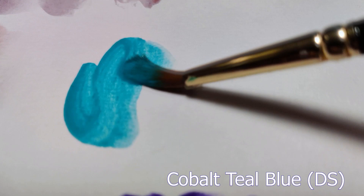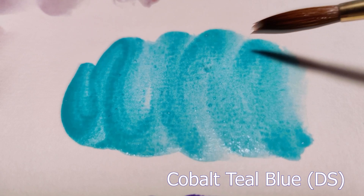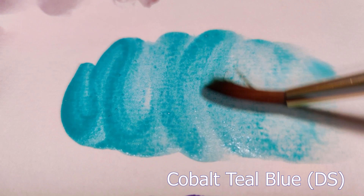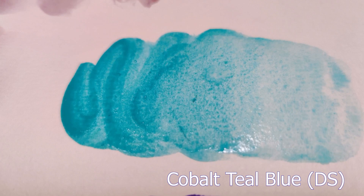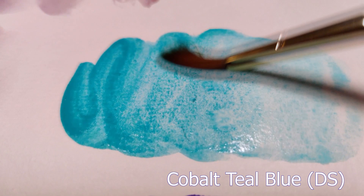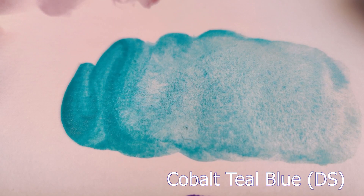Next we have the Cobalt Teal Blue by Daniel Smith. The granulation isn't super big or heavy — it is a more fine-milled paint, but it does still granulate. It is super vibrant just like the purple we saw before, and the granulation really shows through more if you dilute it. Back blooms don't tend to do as much with this one either. Cobalt Teal Blue is made up of PG50 in the Daniel Smith version; I tend to use it for little pops of color here and there and for mixing with other granulating paints to create unique colors.